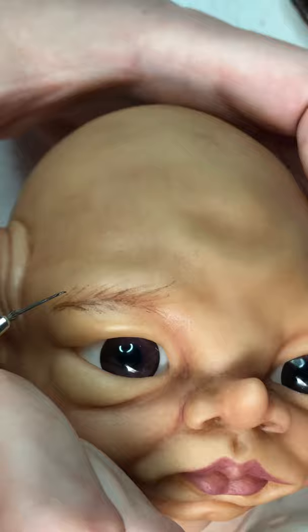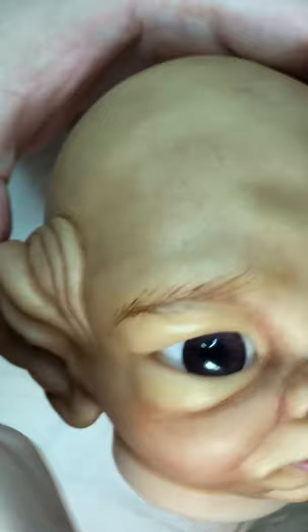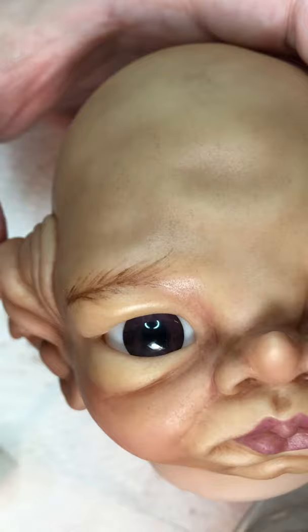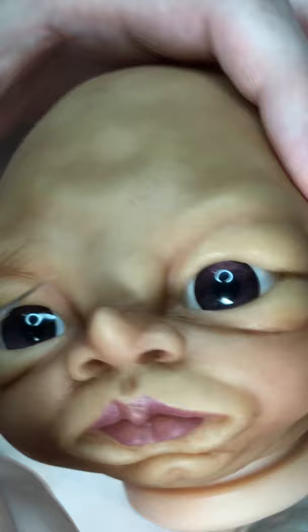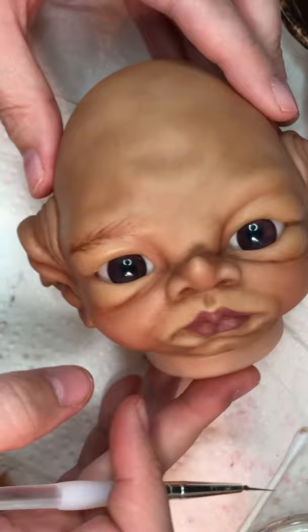I often do eyebrows in multiple steps — this would be the first one. I bring it down and even a little bit onto the eyelid just slightly. You don't want your eyebrow above the eyebrow bone or the baby will forever look startled, but you don't want it too close either or your baby won't appear to have an eyelid. I don't like to give any of my babies unibrows, so this is where she'll stay for now.